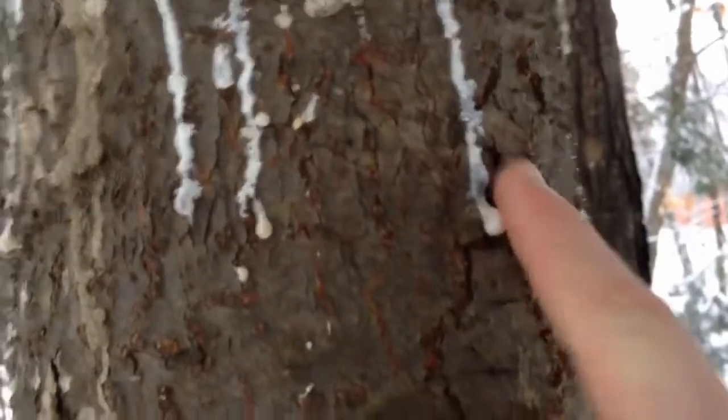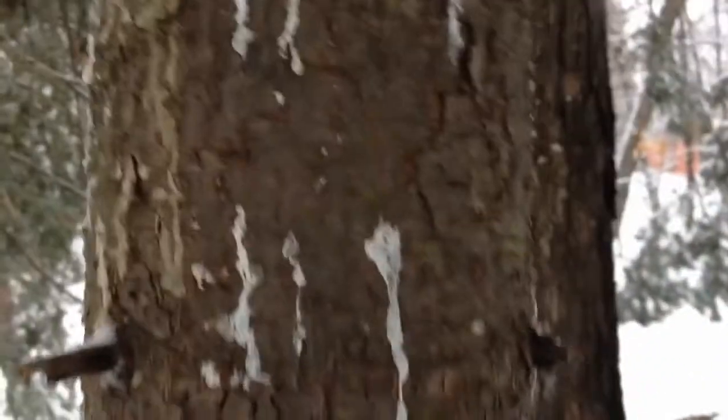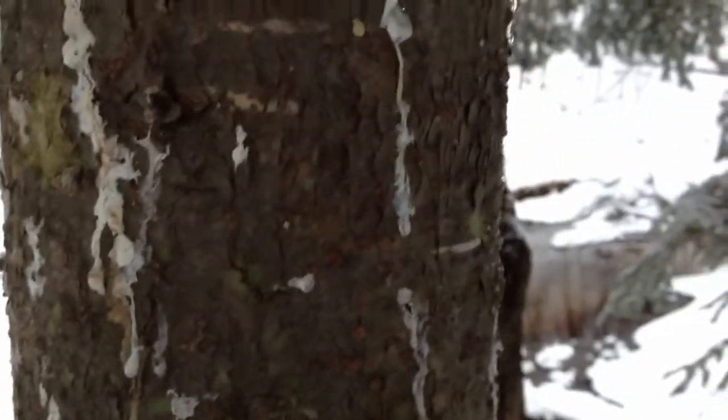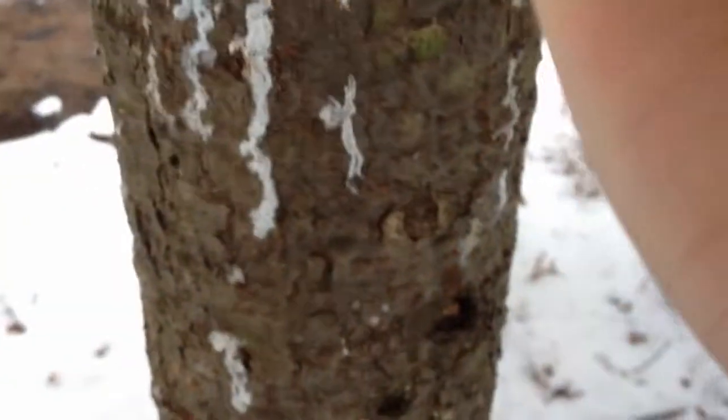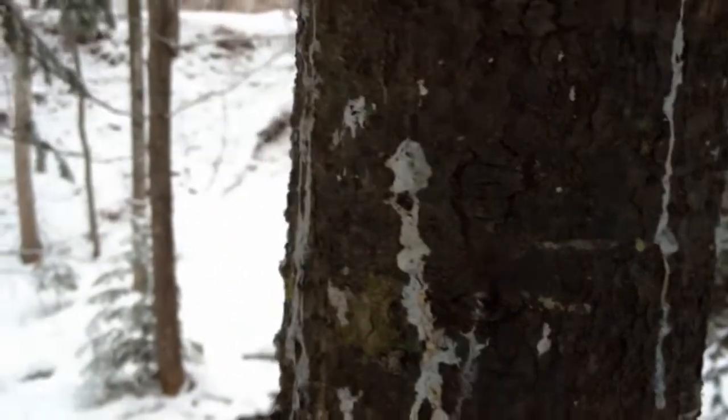Next you want to find a nice sappy tree — as you can see there's this white stuff dripping down, that's all sap right there. You want to find these little beads and pick them up. If I had a cameraman, you would put it on the rock. It's kind of getting stuck on my hand, but let's collect some more and I'll get back to you when I have enough sap.